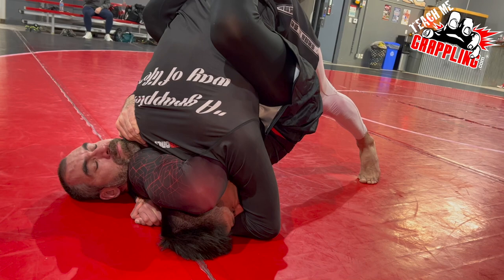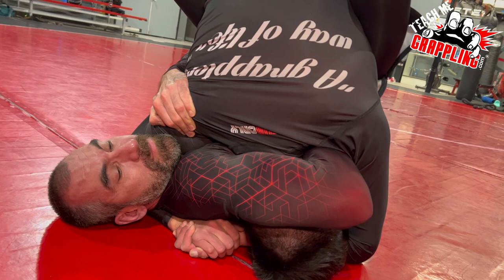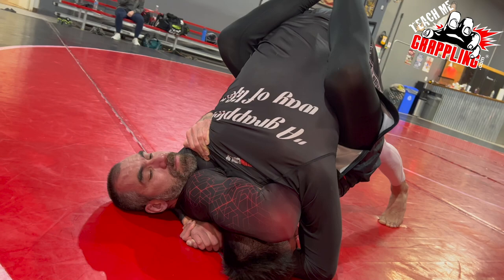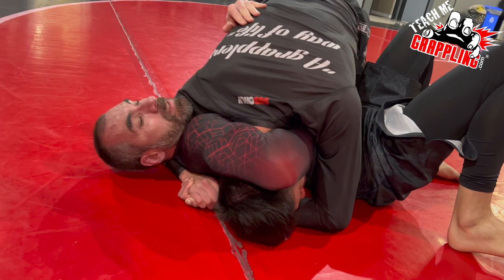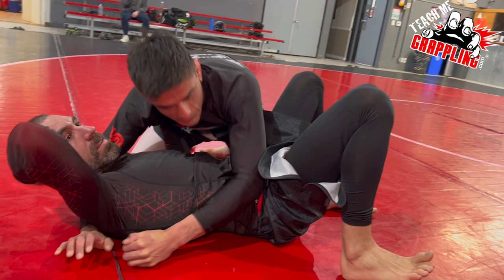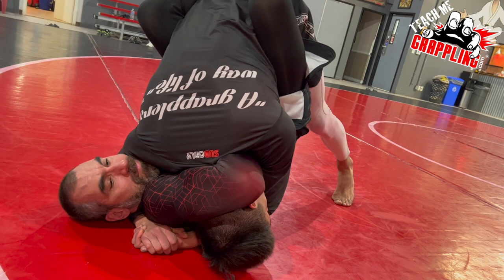Now the choke will choke him enough. He's not going to tap right away. What he will eventually do when he feels like he can't do it anymore — see how he's using his left hand to try to pull to survive? We're going to stay there until he is forced to use his legs. He'll open his guard and start using his legs to try to sweep or whatever. That's the moment the top player starts to pass and gets past the legs.